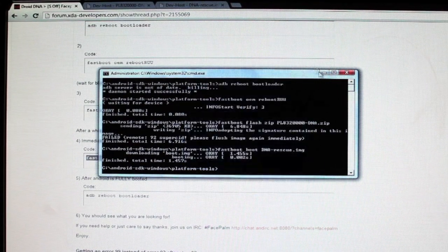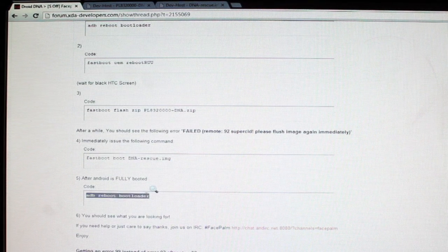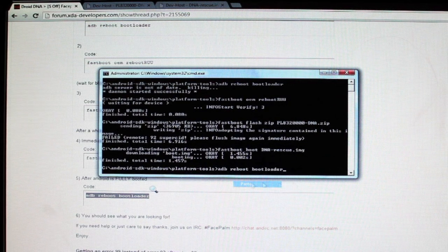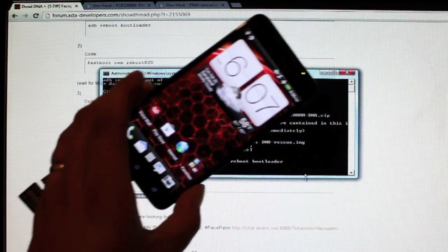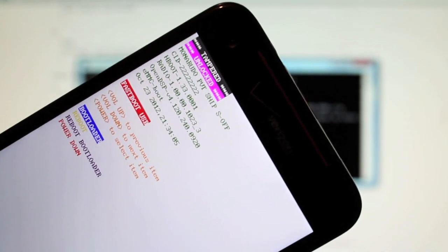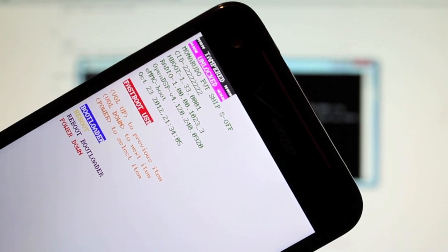Run the very last command: adb reboot bootloader. Then we should see what we're looking for — S-Off on our HTC Droid DNA. Once rebooted into the bootloader, you can now see that we're unlocked and we have S-Off.